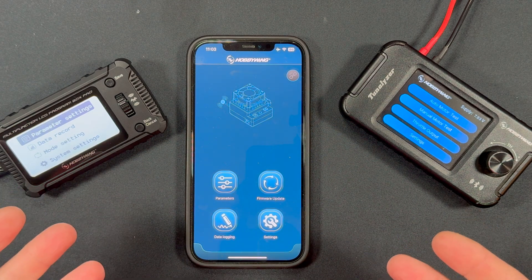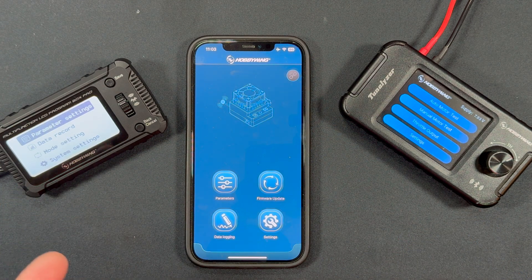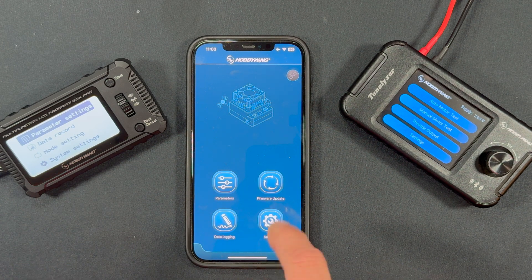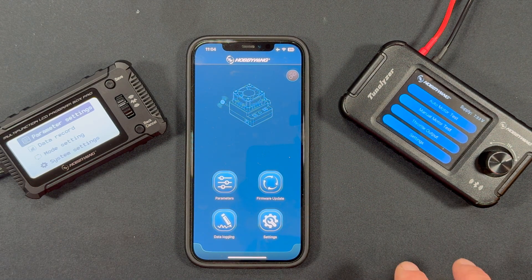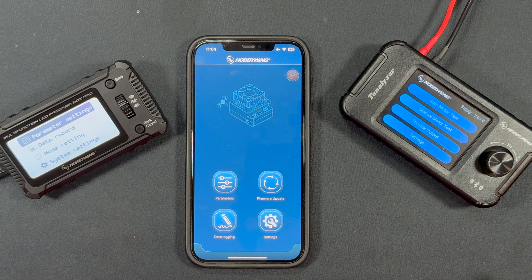If you run into any connection problems when doing a speed control connection for tuning or updates, a lot of times it's because the app or the phone itself isn't updated — the operating system can fall behind. Another common issue: when installing the app, you have to accept all the permissions it requests. Those are all part of the Bluetooth protocol and location services. If you say no to those, things won't work, so make sure you say yes to everything it asks during install.